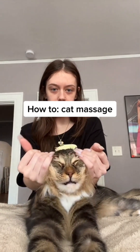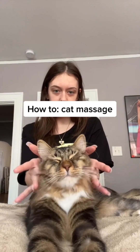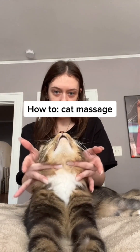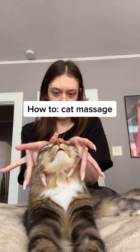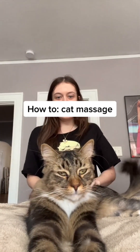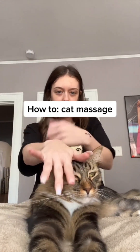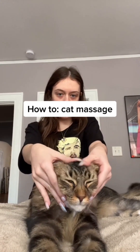And around the face, and under the chin, and back to the forehead. And then slowly give them the pet, and back towards the forehead.